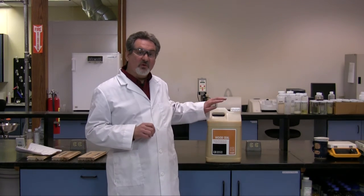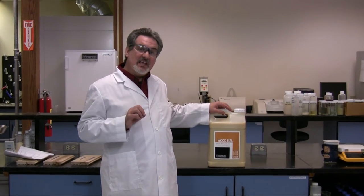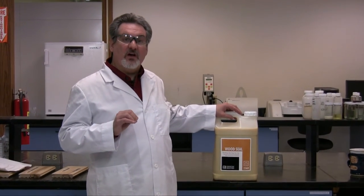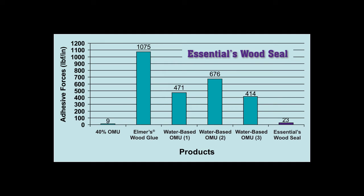With the above data in mind, Essential's polymer department set out to create a VOC compliant, water-based wood seal that had adhesive forces similar to that of solvent-based OMUs. As the graph shows, we achieved this with Essential's wood seal.